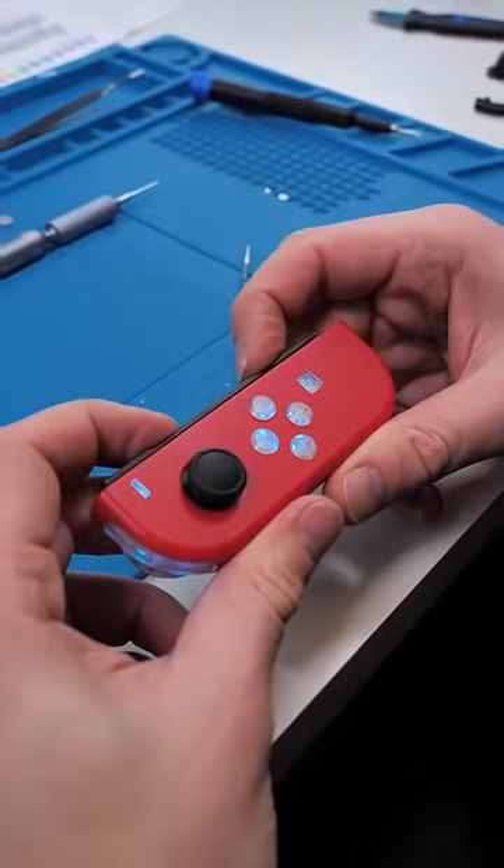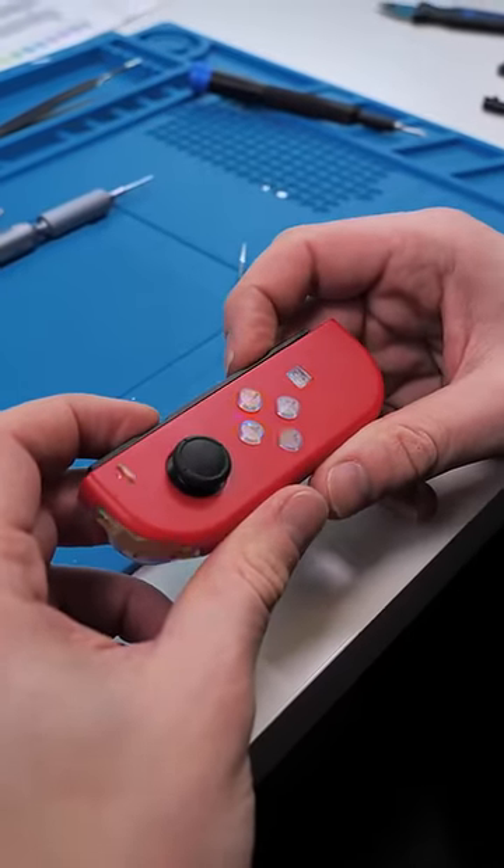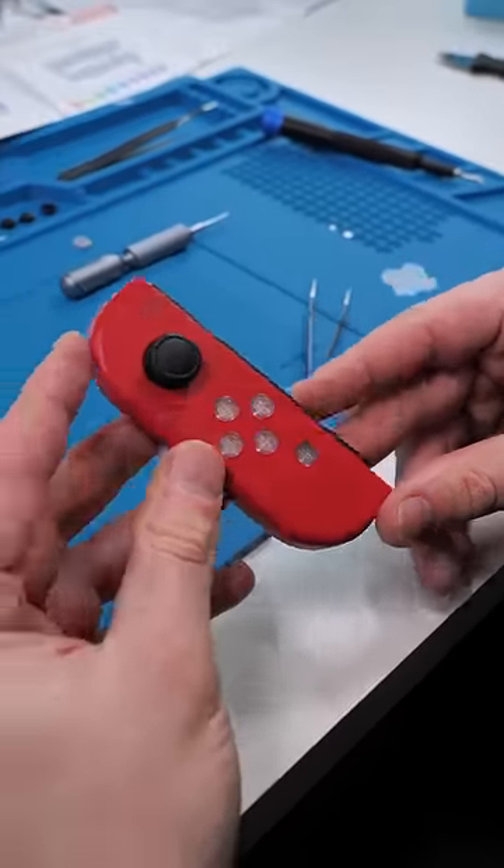So you can change the colors using the SL and SR buttons, and to be honest I don't know if I like this. I'm gonna run it by the customer first.